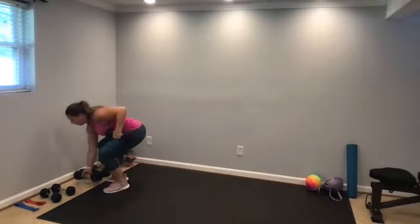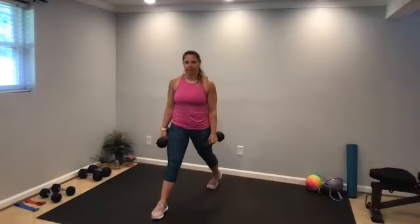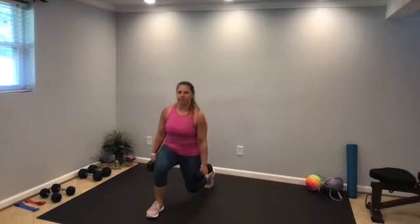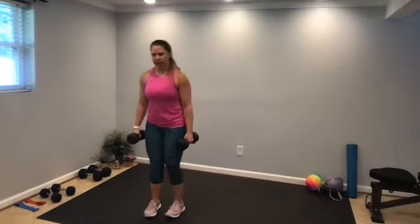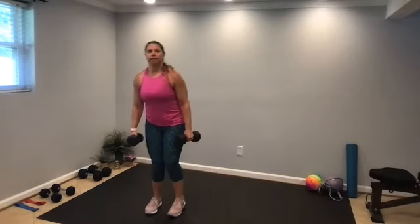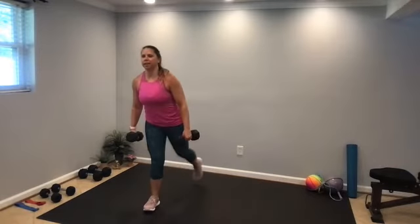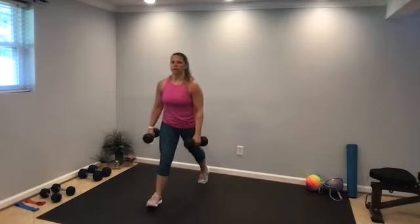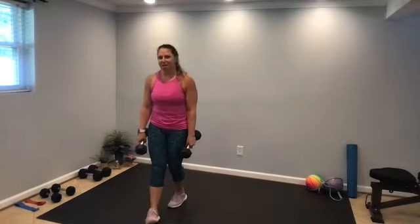Reverse lunges. Nice big step back, front knee behind the front toe, driving into that front heel. All right, about halfway. Nice big step back, keeping that chest lifted. Nice job, put the weights down.